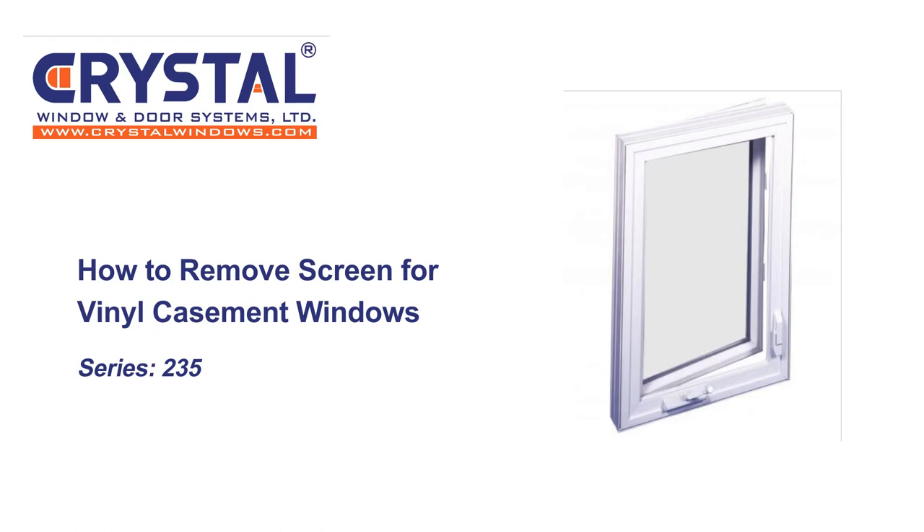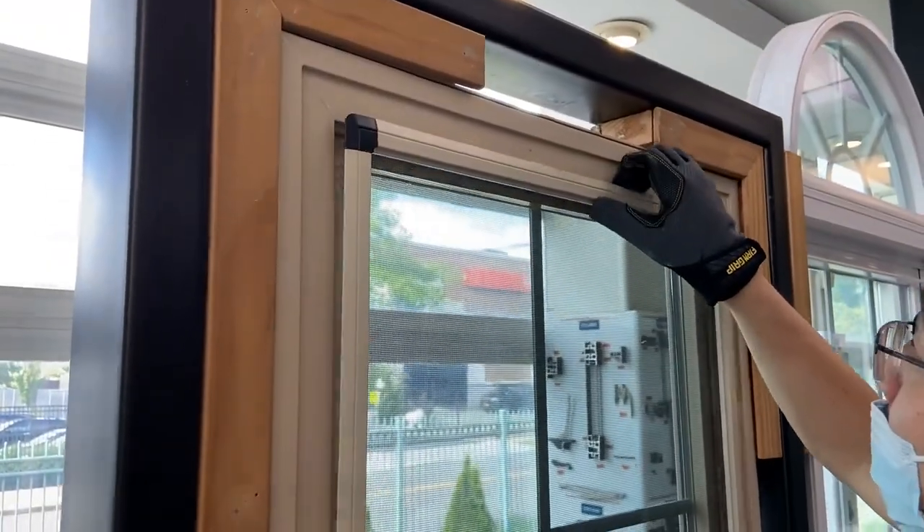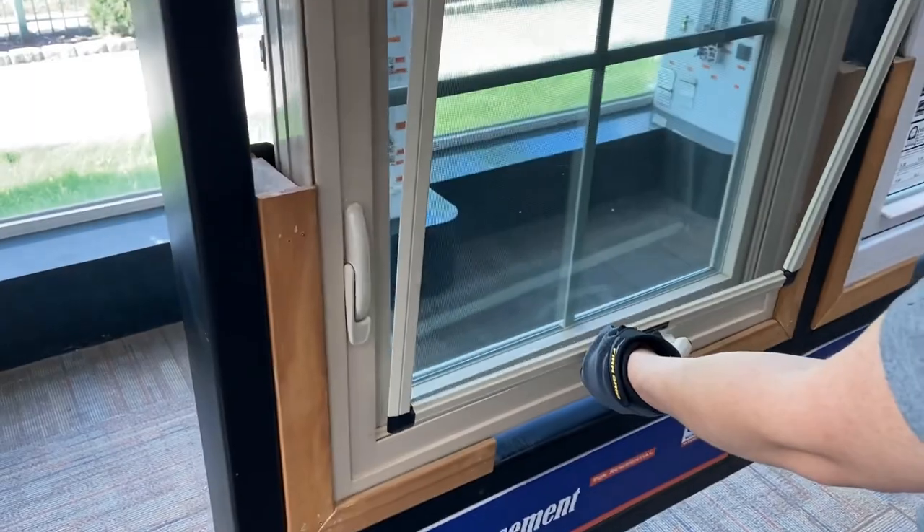How to remove screens for vinyl casement windows. To remove the screen, push down on the frame of the screen and tilt inwards. To install the screen, slide the bottom of the screen down onto the screen track and push the screen down while pushing outwards.